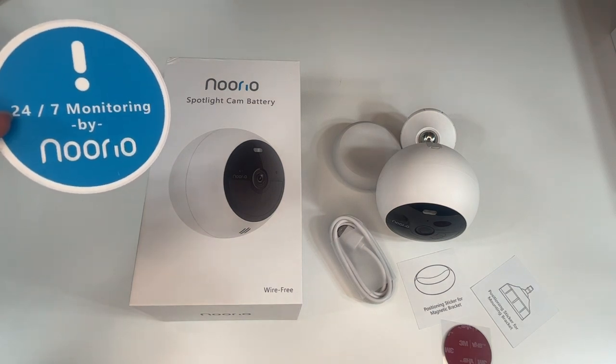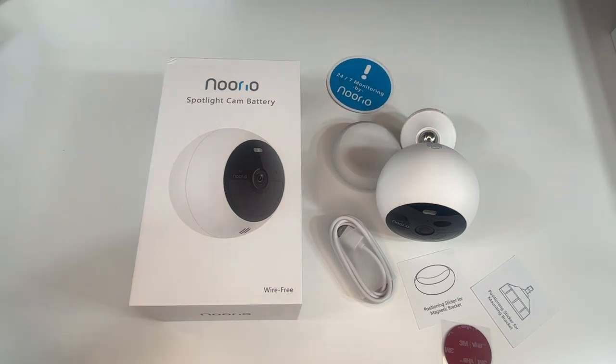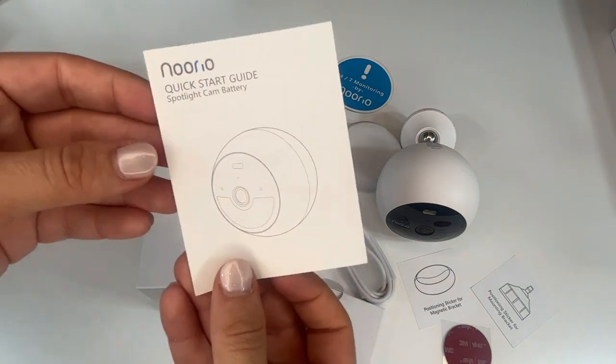Hey there shoppers, remember to follow the Noorio channel on YouTube, like, comment, and share this video. I'm going to select five lucky shoppers to give away this amazing Noorio wireless security camera. Check all the information out in the description below and stick around for the entire video. Hey there shoppers, it's Amy, and we are checking out this Spotlight Cam Battery from Noorio.